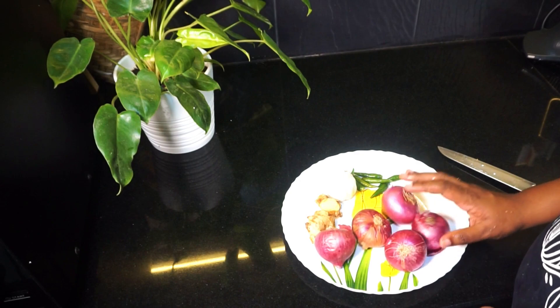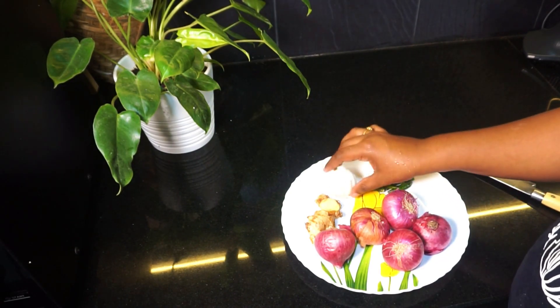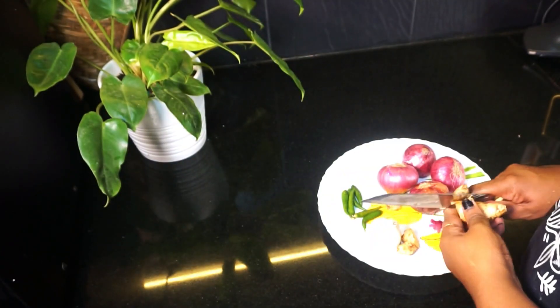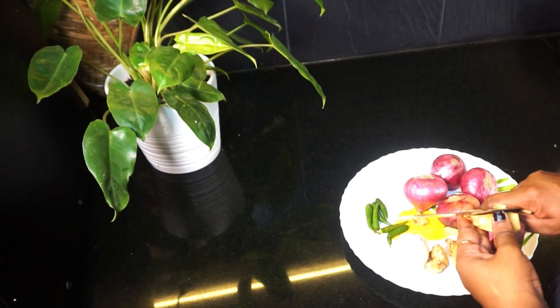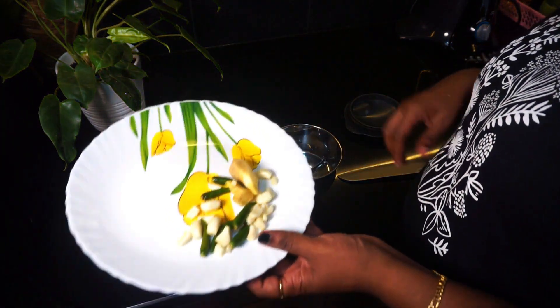Now we are going to add a little bit of ginger. Let's clean the ginger and add ginger in the pan. Then we add the ginger in the pan. I'll mix it in a little bit. I'm gonna mix the ginger in the pan.